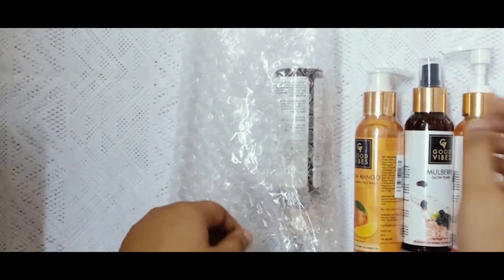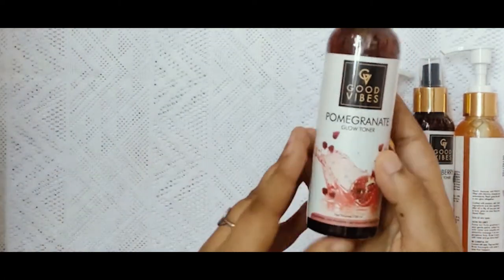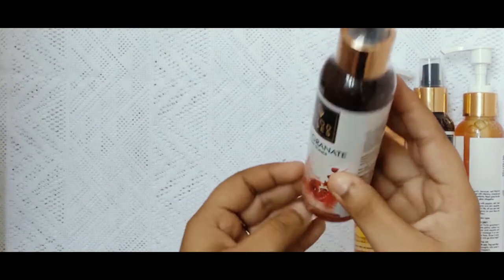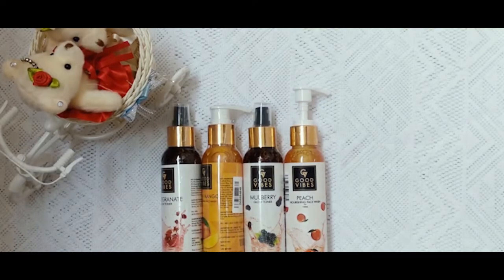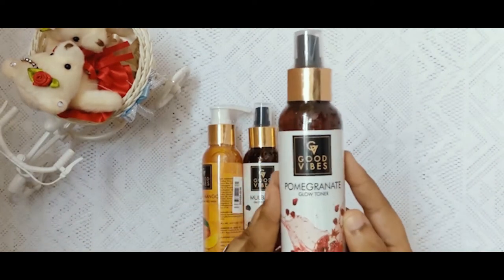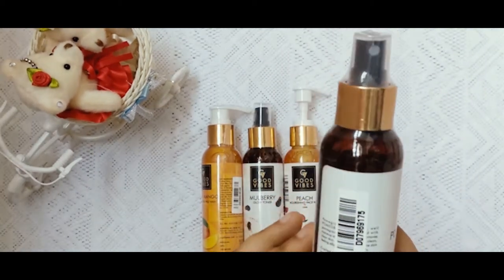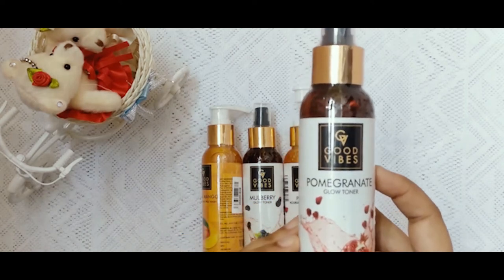What is the last product? Pomegranate Toner — and Pomegranate is very good for the skin. So I picked the Pomegranate Toner. This is the Pomegranate Glow Toner, 120 ml, fully packed. We can open it. This is no alcohol, no paraben, no sulfate.